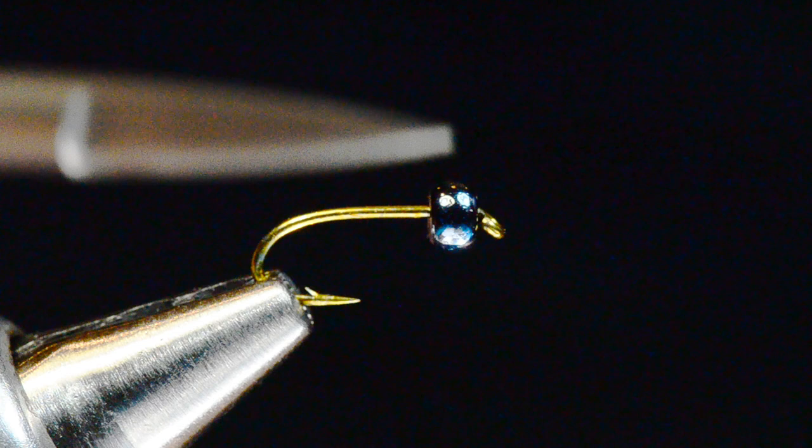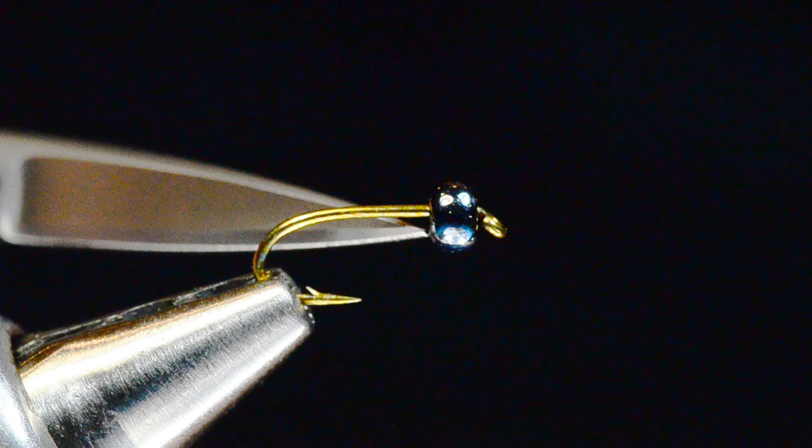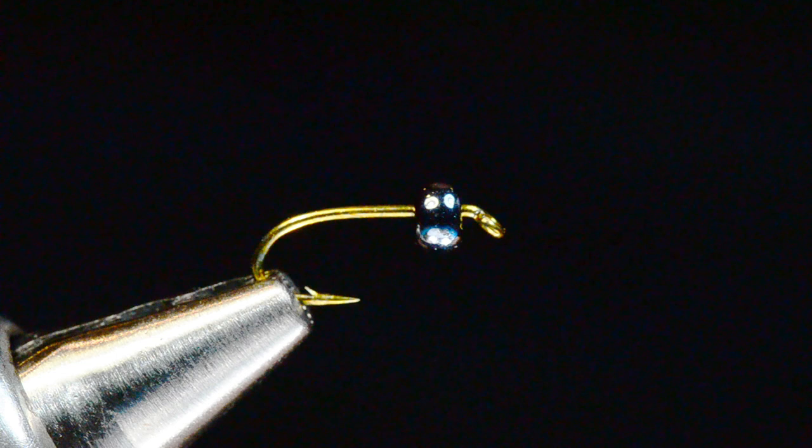We're going to start off with a TMCO 3769 hook, and I'm tying it in size 14. Size 14 to 16 is the range, and what I've got on here is a medium-size gunmetal glass bead.